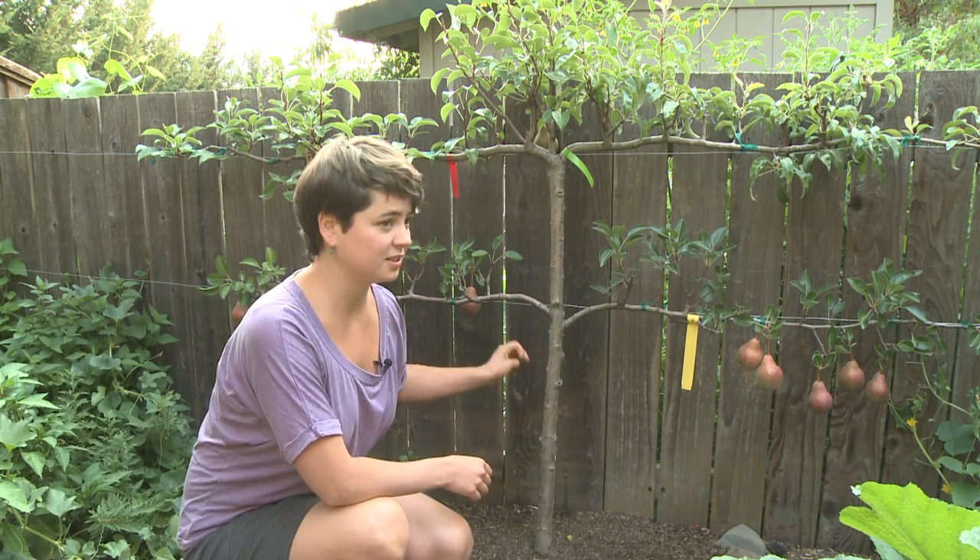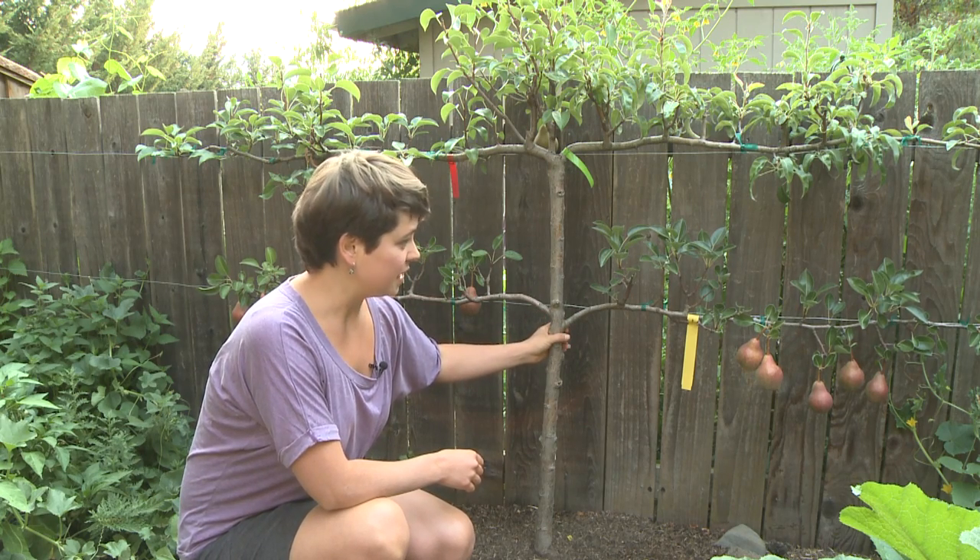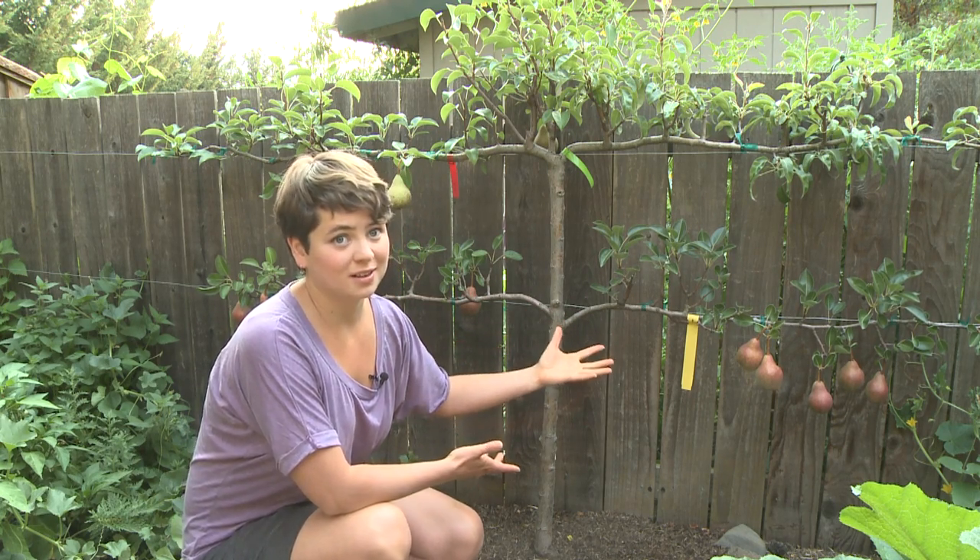It actually makes the tree healthier because of the weight distribution on the trunk, and these trees can live up to twice their lifespan.